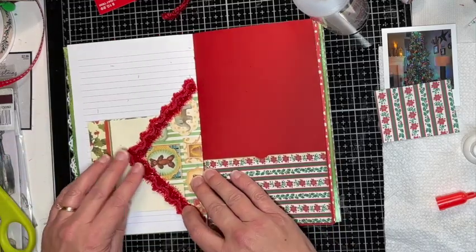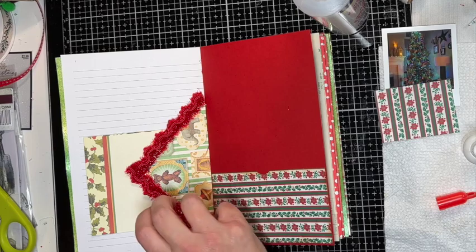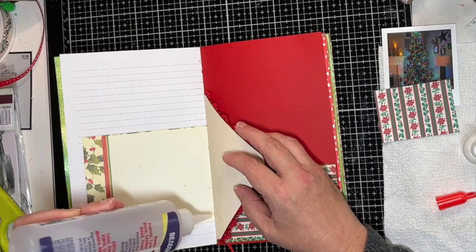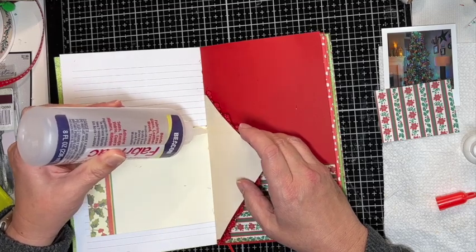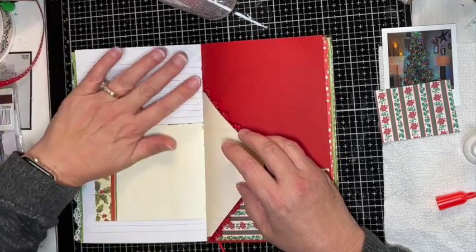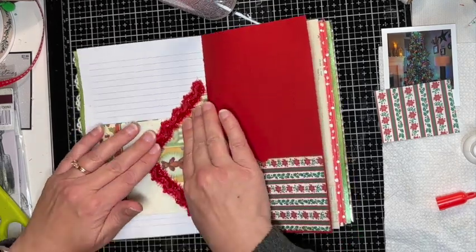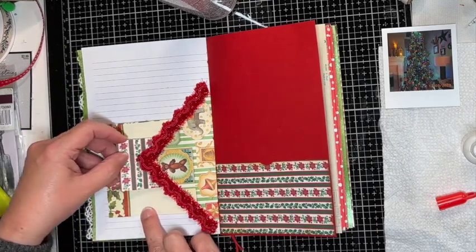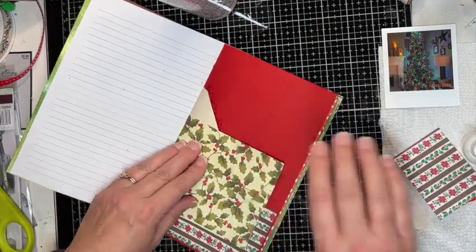That looks cute! I got these trims at Joann's — really cute. I'm just going to put a little bit of glue here and here. Goodness, this trim gets a little messy when you trim it — trim the trim! There, and now we'll have a fun little tuck to put a tag in. The other thing I want to do is glue this down.